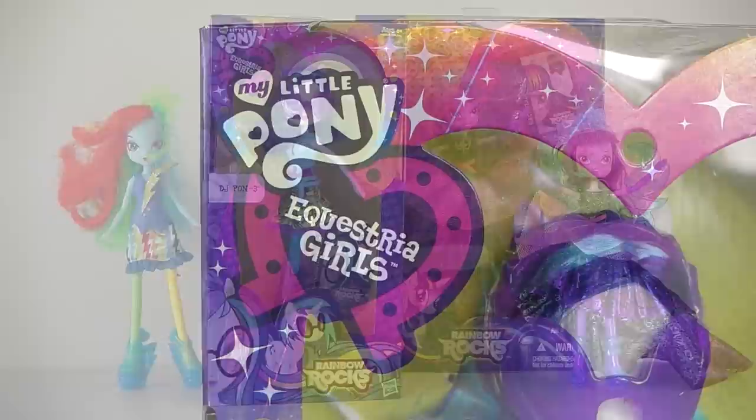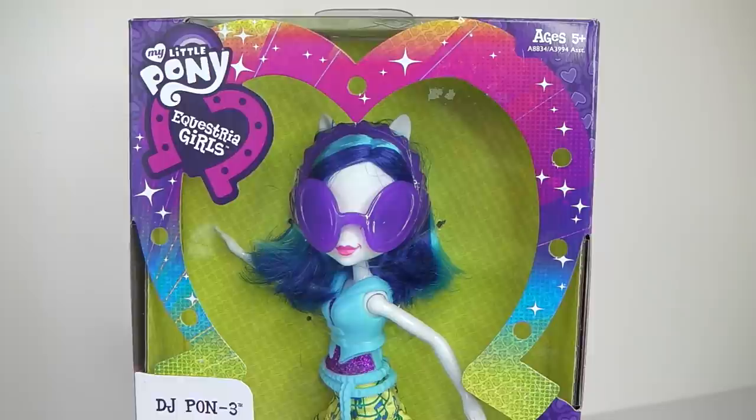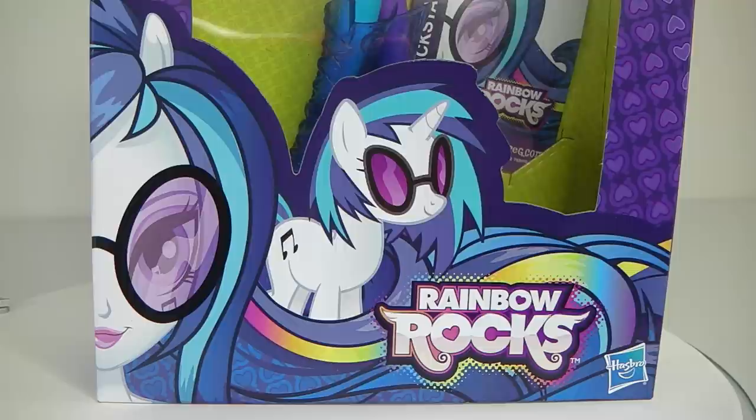Before I take her out of the packet, we'll just take a quick look at the packaging. In the top left hand corner we have the My Little Pony Equestria Girls logo. Around the window of the box we have the rainbow coloured horseshoe in the shape of a heart. Just under that it says DJ Pon-3, and at the bottom of the box we have artwork of DJ Pon-3 in Equestria and Pony form. And to the right of that it says Rainbow Rocks.